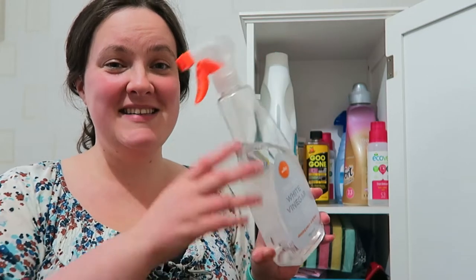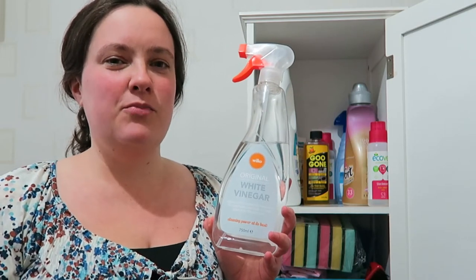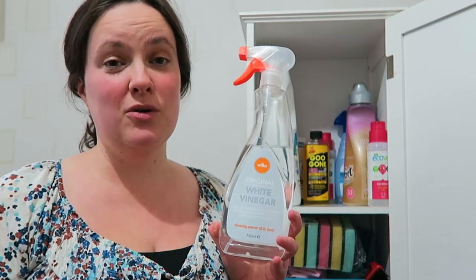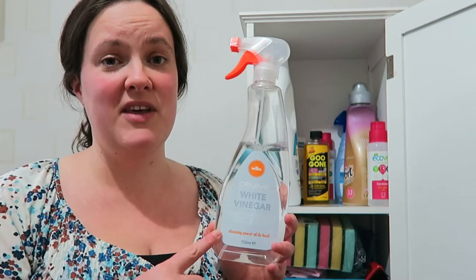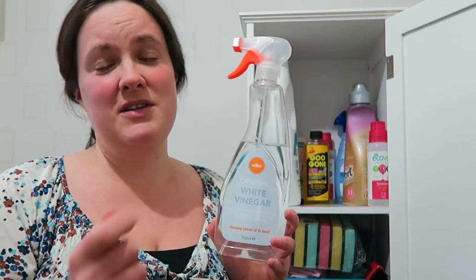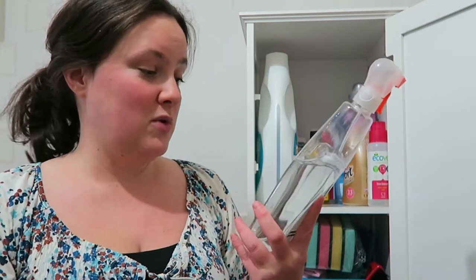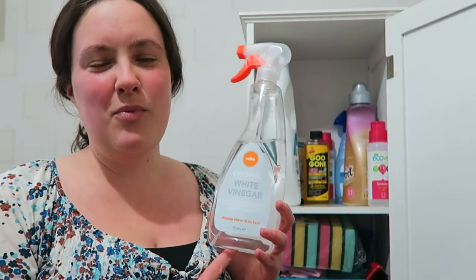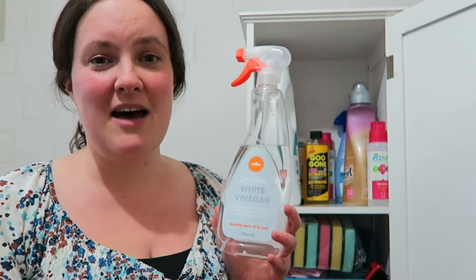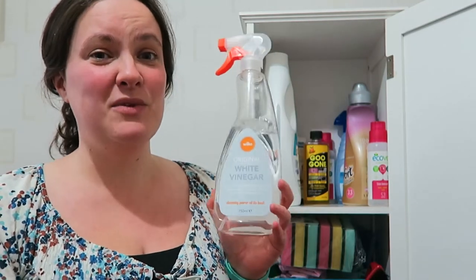Next up is some white vinegar in a spray bottle — this one is from Wilkinson's. I've tried to move towards more natural, less chemical cleaners, and I actually find that vinegar works really well. I always clean the bathroom with it. It's good for windows too so you don't get streaks, and it's really good for solid plastic shower screens. I just spray it around the bathroom and buff it off with a damp cloth. The only downside is the vinegary smell, but that's only for a couple of hours. This bottle lasts for ages — we've had it for a long time.